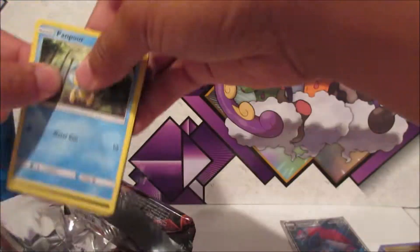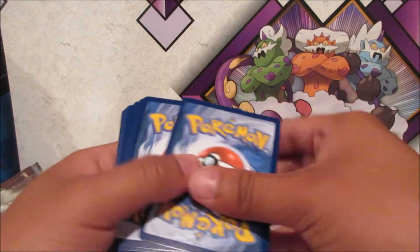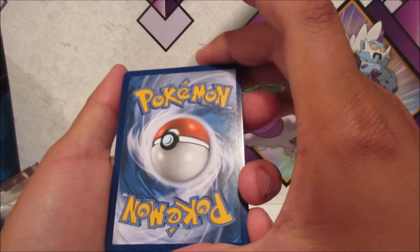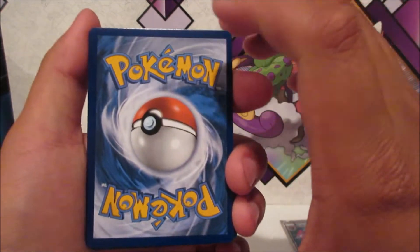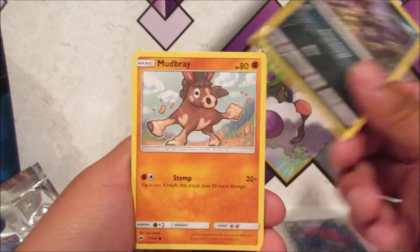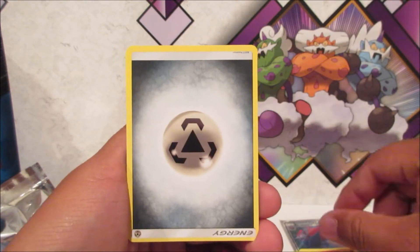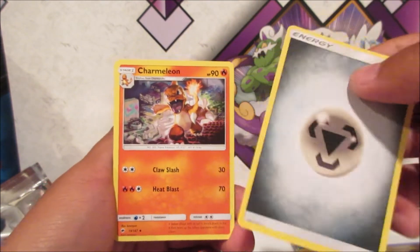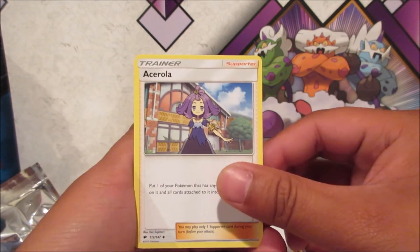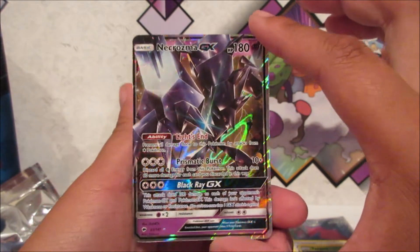All right, we got Burning Shadows here — get the code card for you guys. Come on, whatever the rare is — oh, there's a little weird line right there. We got a Pampon, Alolan Rattata, Mudbray, Magikarp, Pansir, Upset, Metal Energy card, Charmeleon, Wobbuffet, Ace Trainer, Tangela Reverse, and a Krookodile GX. Nice!